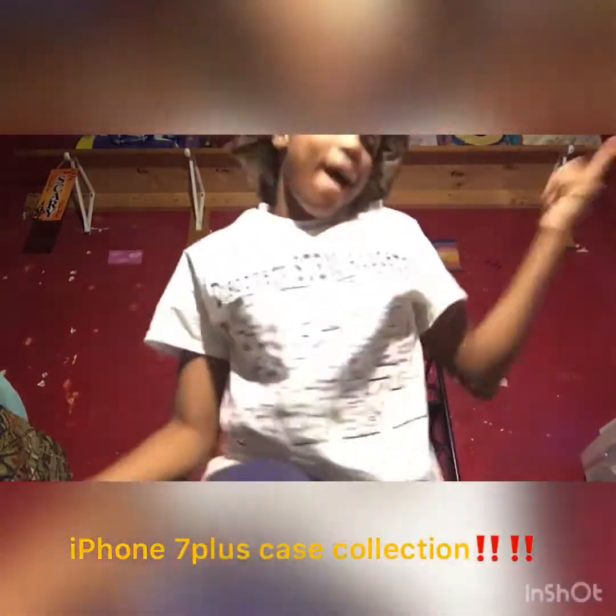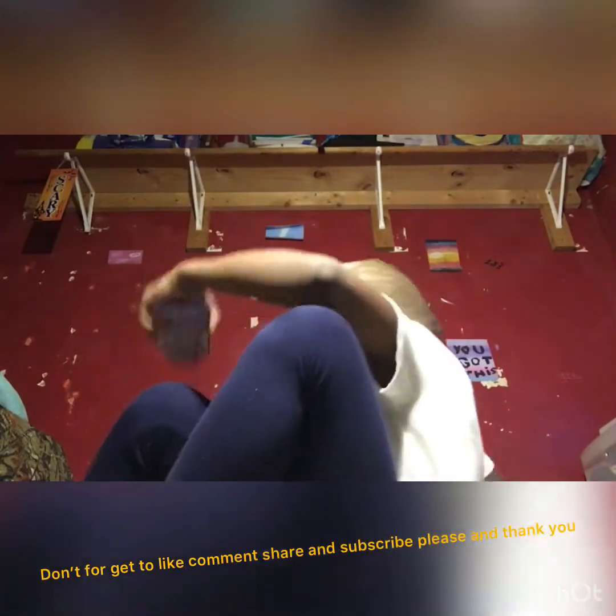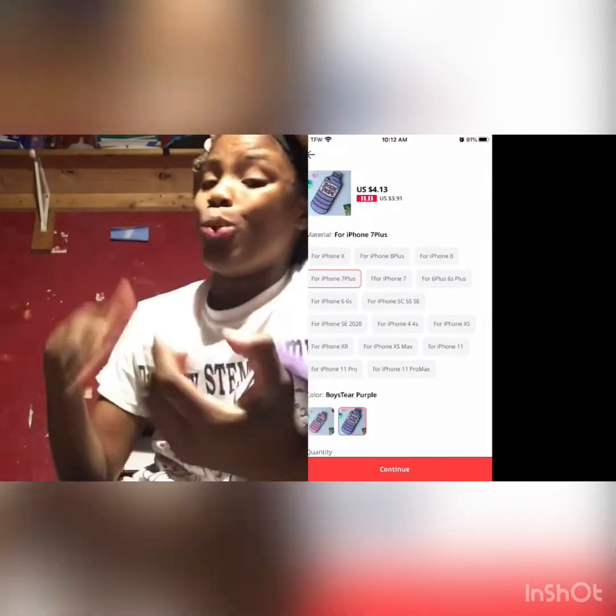What's up y'all, we're going to be doing an iPhone 7 Plus case collection. I'm about to grab my box of cases and take off the one I got on my phone. But first we're just going to start with that one. This phone case is off of AliExpress — it's a Boy's Tears case by CaseDog, and it will be up here on the screen.